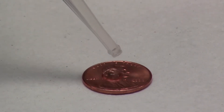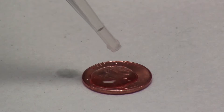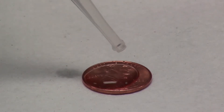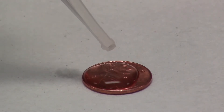Here we go. 1, 2, 3, 4, 5, 6, 7, 8, 9. Now take a look at how that water is holding together. 10, 11, 12. You can actually see it almost mounding up. The water molecules want to hold together. They want to stick to the water and not the penny. It actually looks like it is pretty loose.